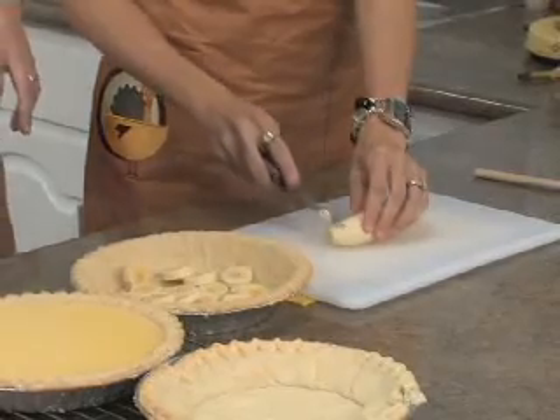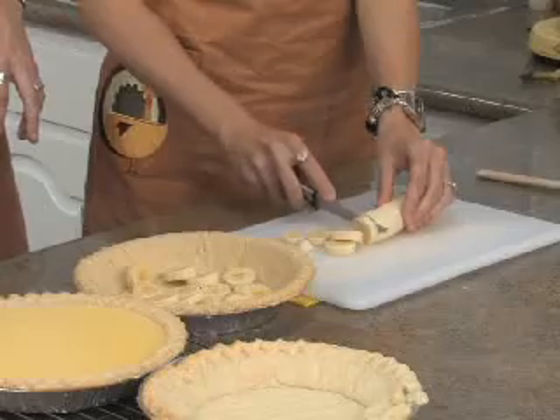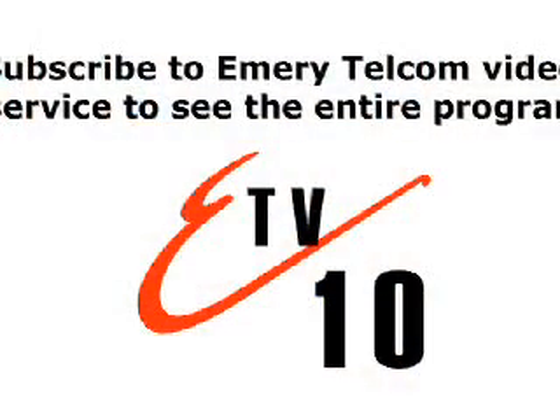How are we going to top these? We're just going to top them with whipped cream — Cool Whip. And then we'll go for it.